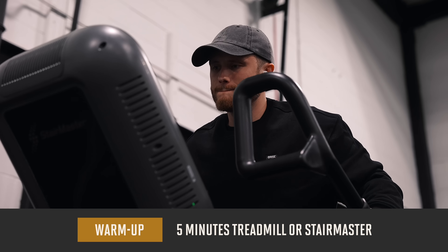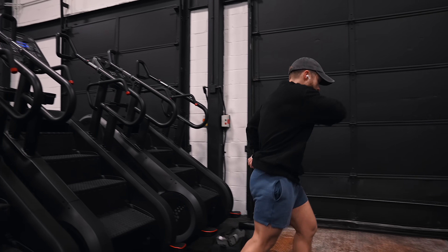As usual, we're starting the workout with a quick five-minute general warm-up on the treadmill or Stairmaster, and then doing a few quick dynamic stretches to get the joints nice and loose.